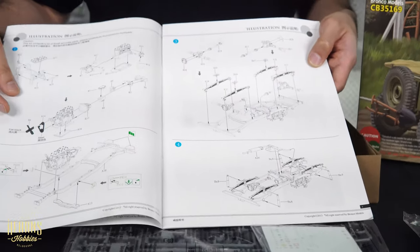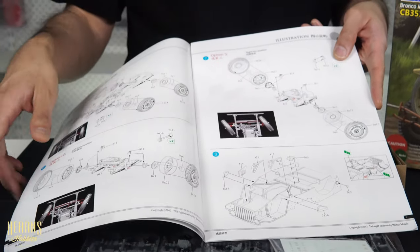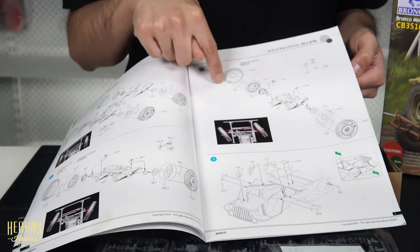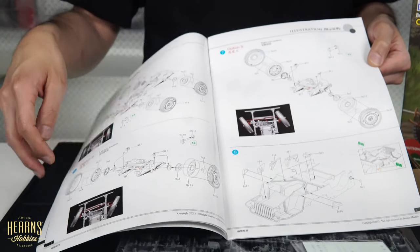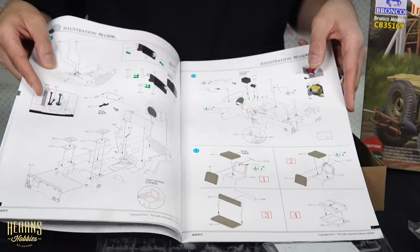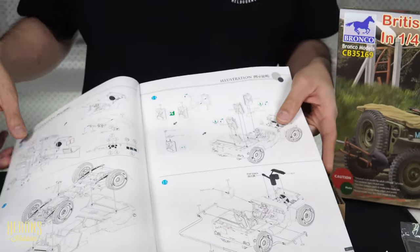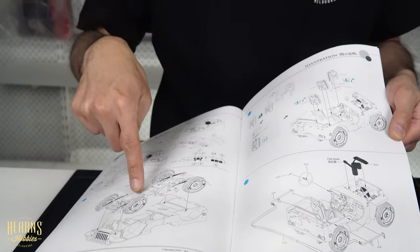You start off by building the engine for the Jeep, dropping it into the chassis, then doing the suspension. The exhaust goes in along with the wheels and tires. Here's the front end where you can incorporate the steering - you can set it with different amounts of steering: straight, glued, turned to the left, or turned to the right. Then you start adding all the supports for the inside of the Jeep chassis, the front end, radiator and lights, fuel tanks, seats, instrument panel, and the rear seats.